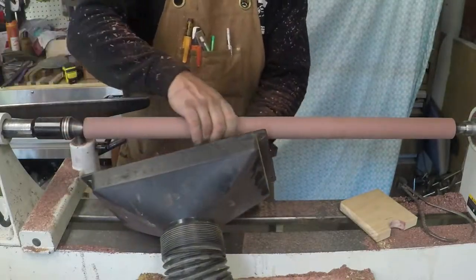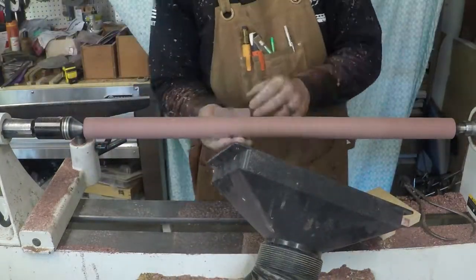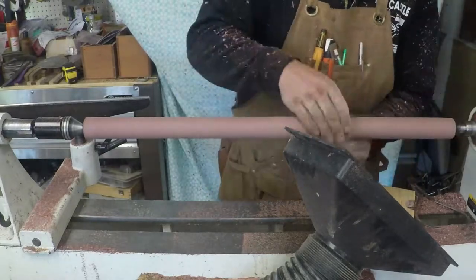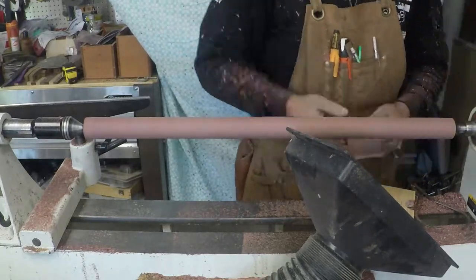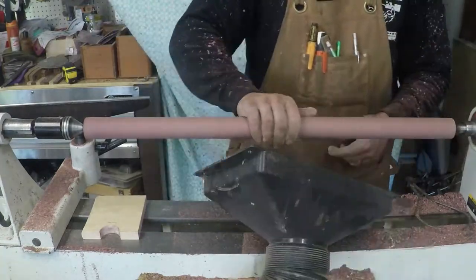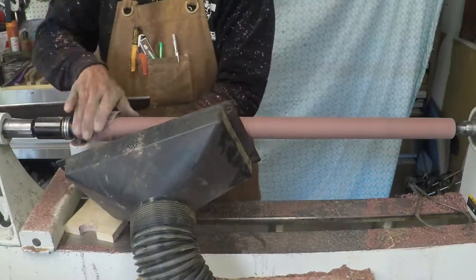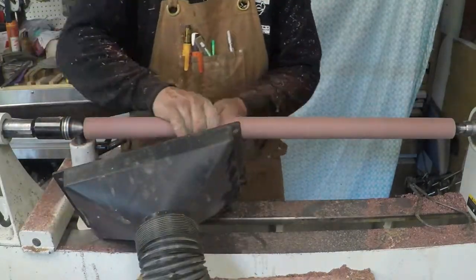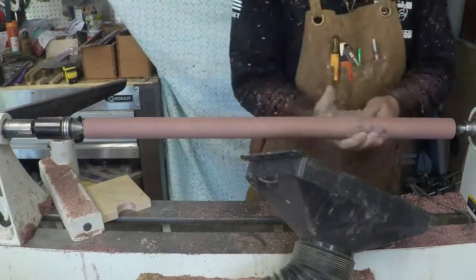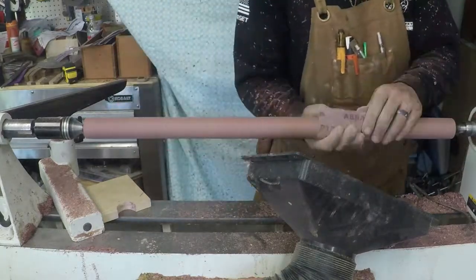I started out with about 100 grit and worked my way all the way across. Dust extraction is pretty key here, because this dust is super fine. I've turned without dust extraction and that stuff gets everywhere — it's like a layer of dust throughout your entire shop. So I highly recommend some sort of dust extraction, even if it's a shop vac, which I have used and it works quite well.